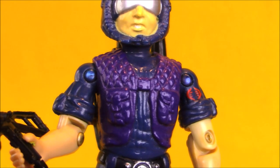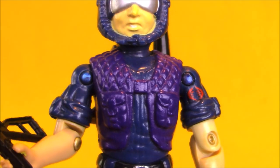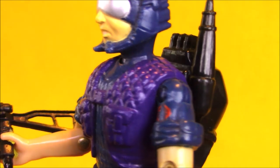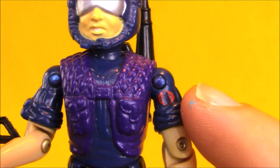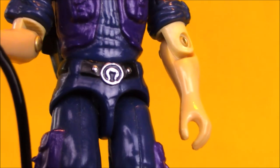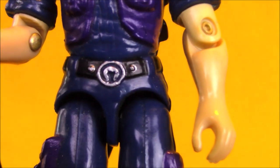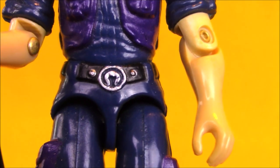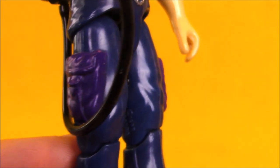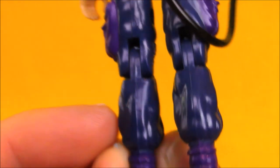There is definitely some nice sculpting here. The chest vest piece is really cool with the quilted pattern. He's got a small Cobra logo printed on his arm. The belt buckle is kind of a weak point — it almost looks like it was supposed to be a Cobra logo, but it's not quite there. He's a pretty plain figure, but I think it works well for the character.